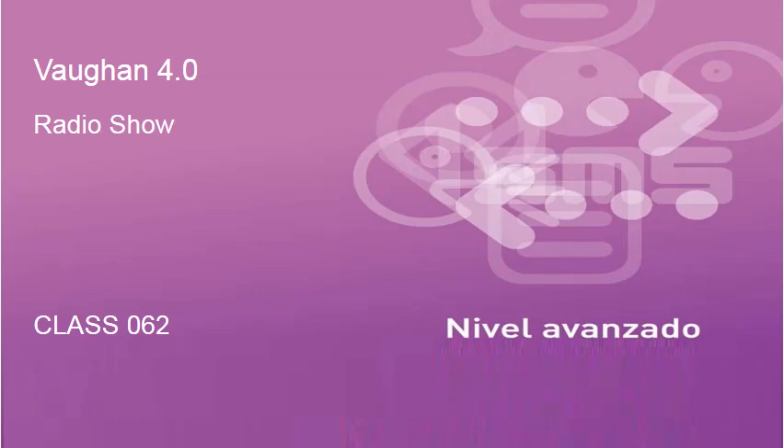Welcome back to Inglés 4.0, the radio show. Welcome to the advanced portion of class 62, and getting things started with a little review with the verb to wish.